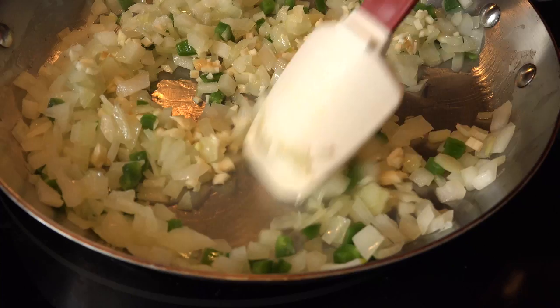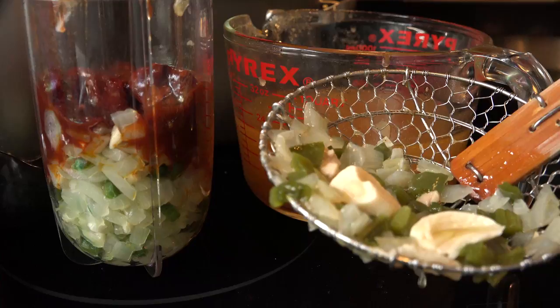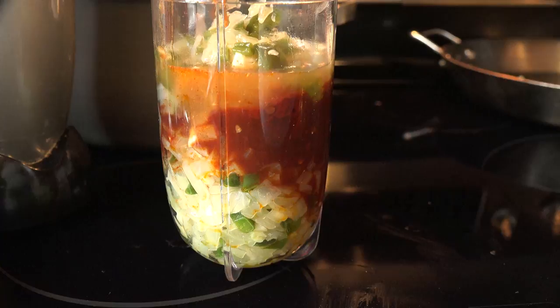Add the mixture to a small blender with a 7-ounce can of seeded chipotle peppers and the adobo sauce, and add half the onions, jalapeños, and garlic from the broth. Add enough broth to go about halfway up the ingredients and then blend it until smooth.